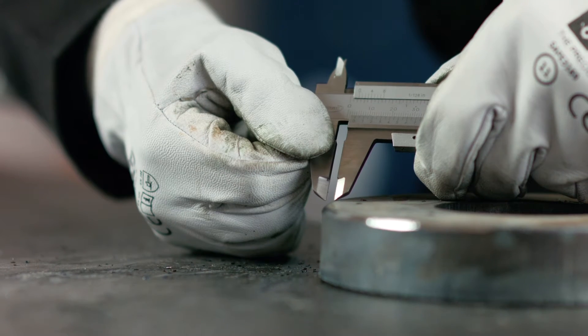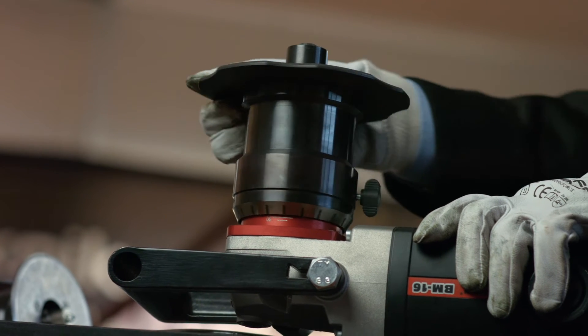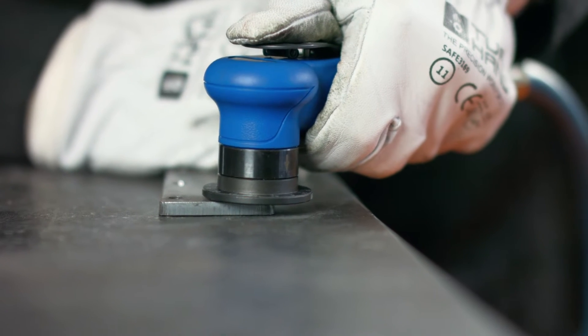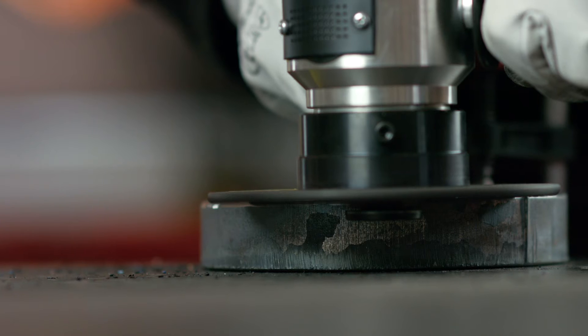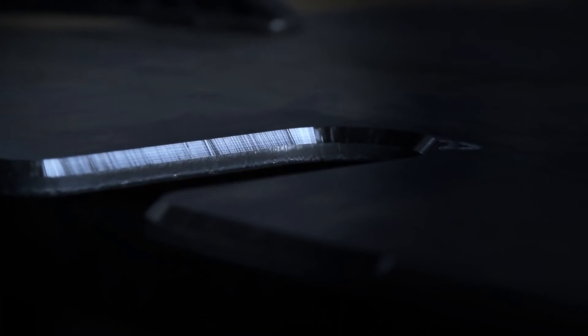Basically, you choose a machine based on the size of the bevel. The way to measure this is by measuring the cut face of the bevel. The BM-16 is a great flexible machine for manual beveling with a beveling capacity of up to 16mm. The UZ-12 has slightly less capacity at 12mm but is fully automated. For lighter beveling, the following machines can be used: SP-15 for 1.5mm bevels, SP-35 for up to 3.5mm bevels, and B-5 for up to 5mm bevels.